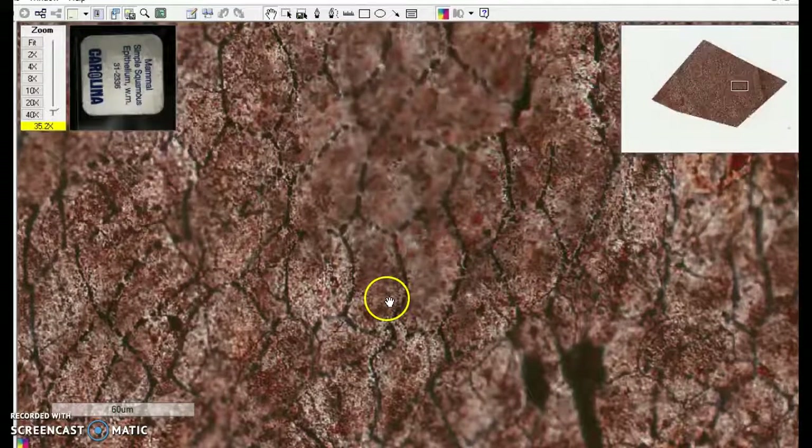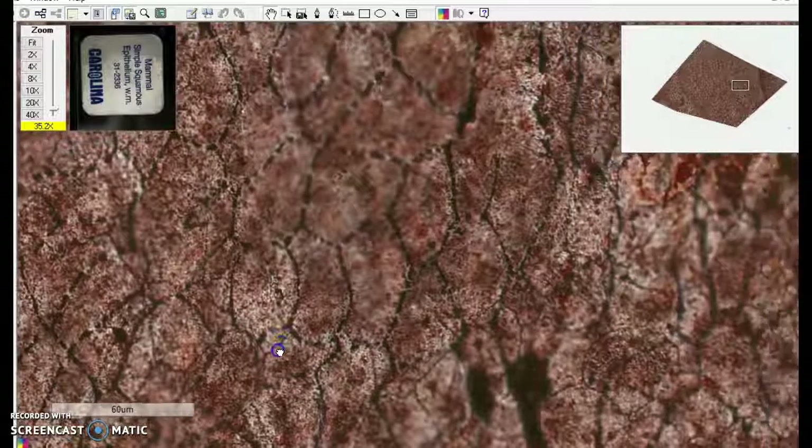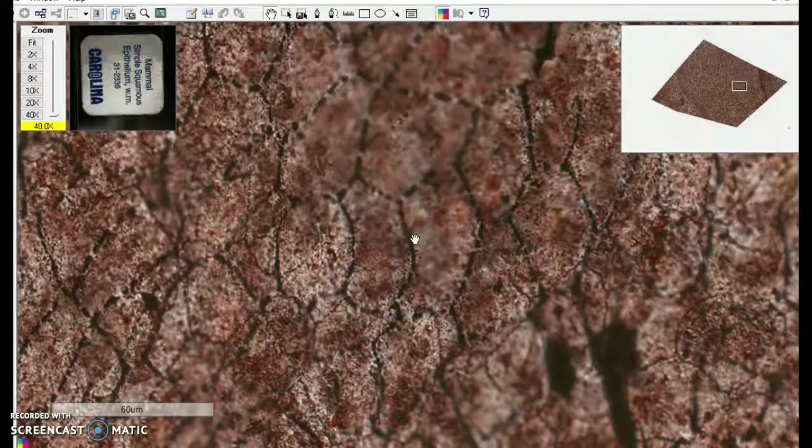When we talk about cell junctions, you might want to take a second peek at this because this is stained to show us those cell junctions. You'll notice they're sort of intermittent here. That's called a desmosome. They work sort of like snaps or buttons on your clothes — they hold things together but don't really zipper them in.